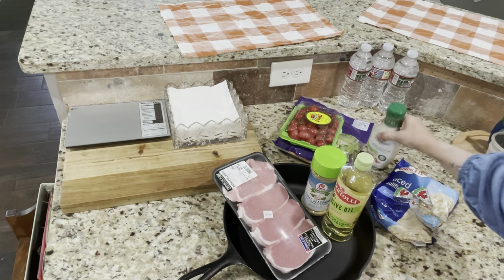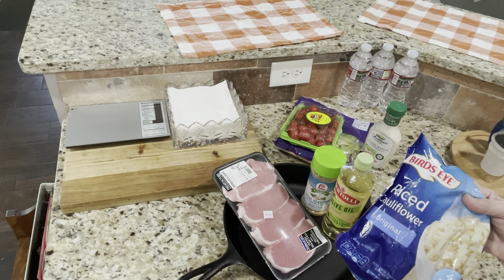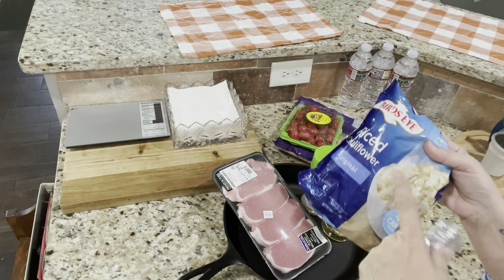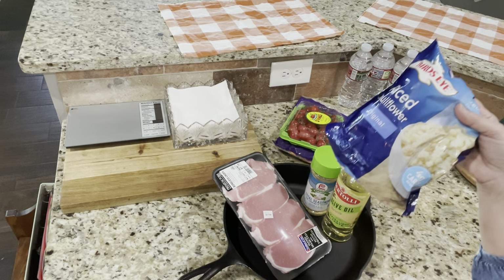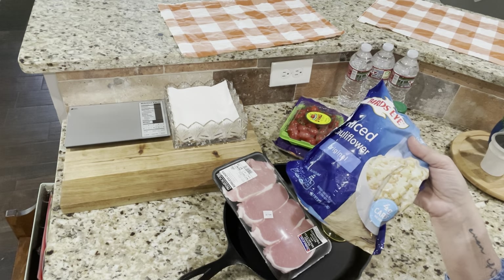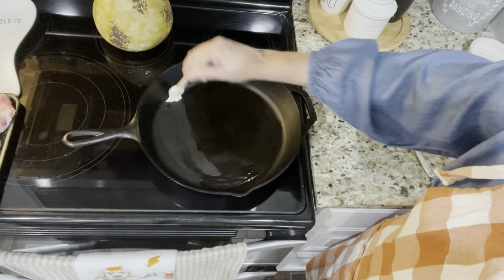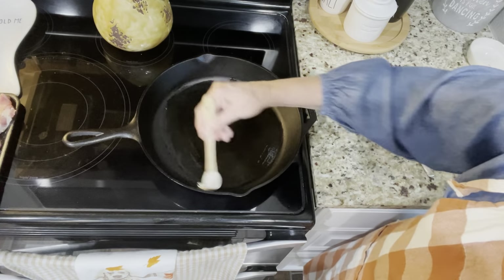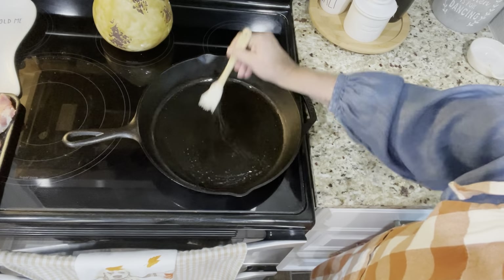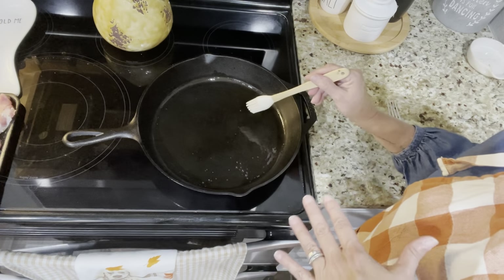Then I'm going to make some riced cauliflower — just steam in the bag. For each of us I'll do one serving, and I'm going to add one Laughing Cow cheese, which is a condiment. It makes it a little creamier and seasons it up, because there's nothing more bland than riced cauliflower with nothing on it. My amazing clients taught me this trick — it's delicious! I'll put one teaspoon of olive oil in the bottom of the pan to coat it, which is one healthy fat split between me and Scott.